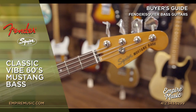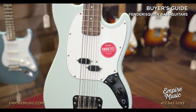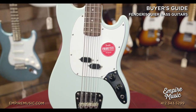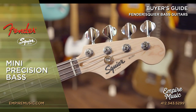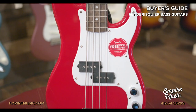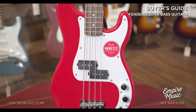Two other unique models in the Classic Vibe lineup are the 60s Mustang Bass, which is a short scale instrument at 30 inches — great for someone just starting out or for someone of a smaller stature. One more model worth noting is the Mini P-Bass, with its 28.6-inch scale length, a very easy to play instrument. It features the same specs as the Affinity Series but without the PJ configuration.